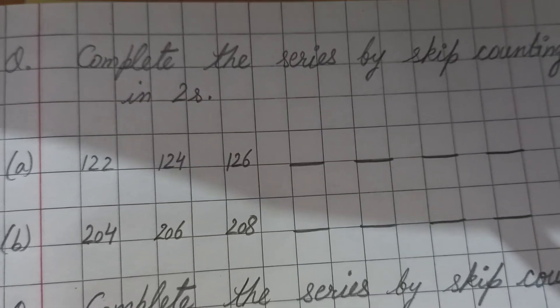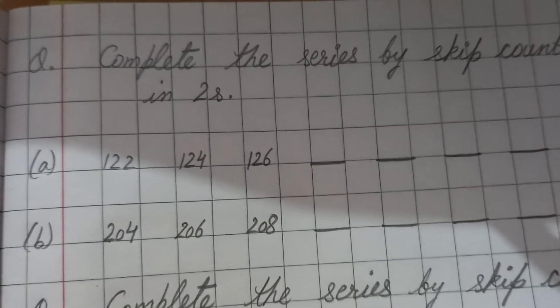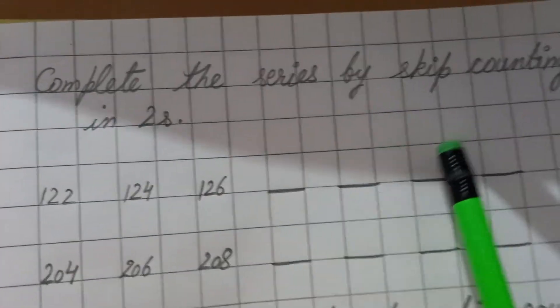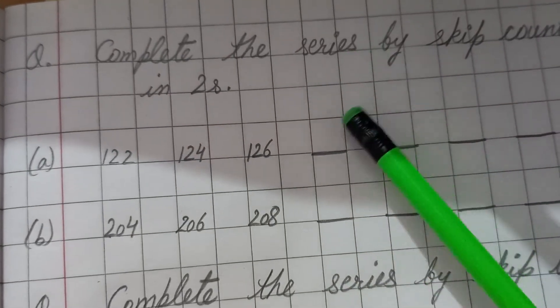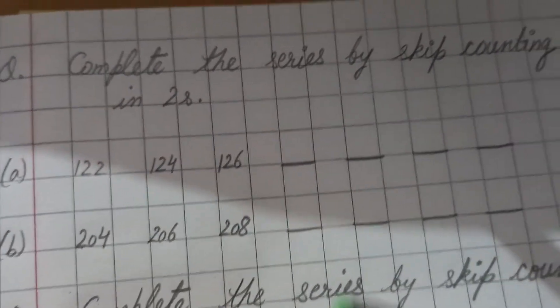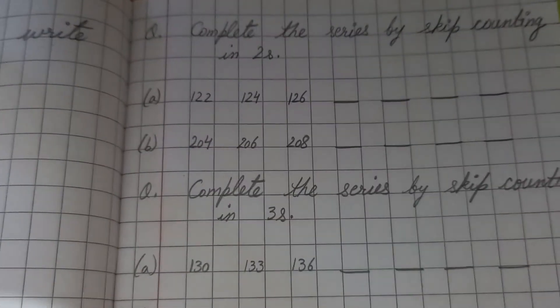Hello, good morning students! Welcome back to our channel. Today we will understand how to complete the series by skip counting — in twos, in threes, or in fives. I will make you understand how we have to do skip counting.